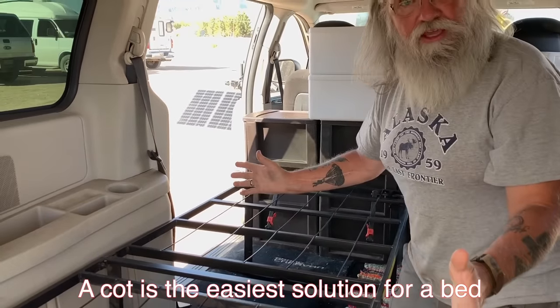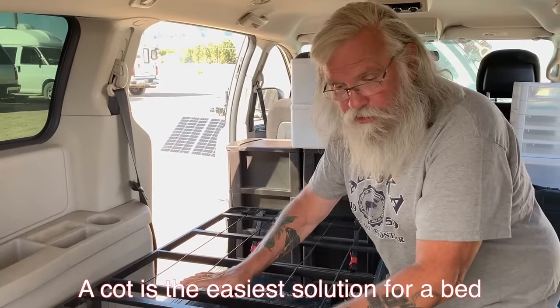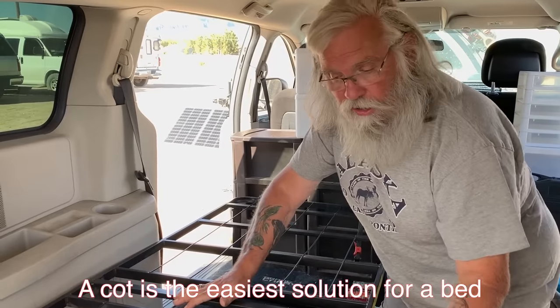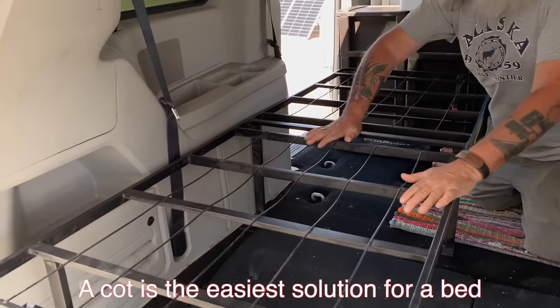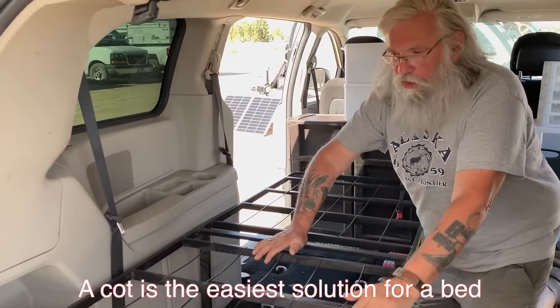We bought a cot. The most important thing is a cot. You'll be comfortable. You'll be off the floor and you'll have storage. You get all those things, and we'll put in the description links to this and other cots that will work in here.